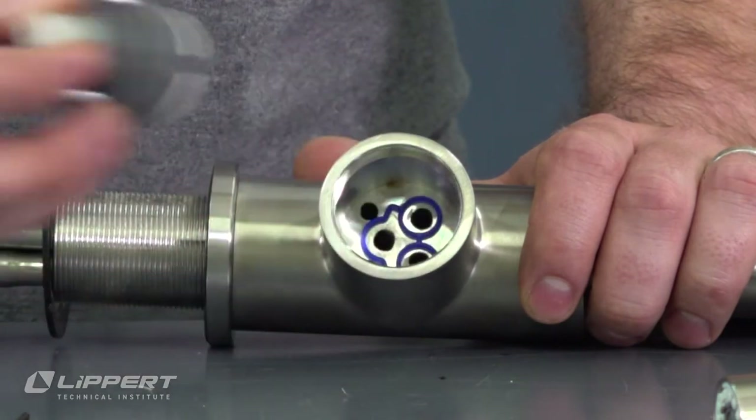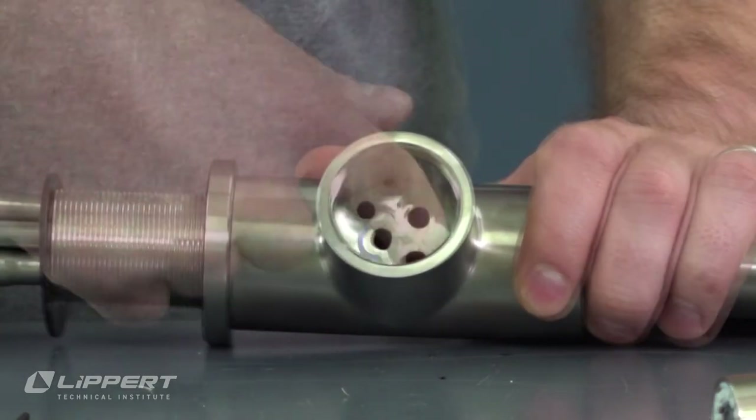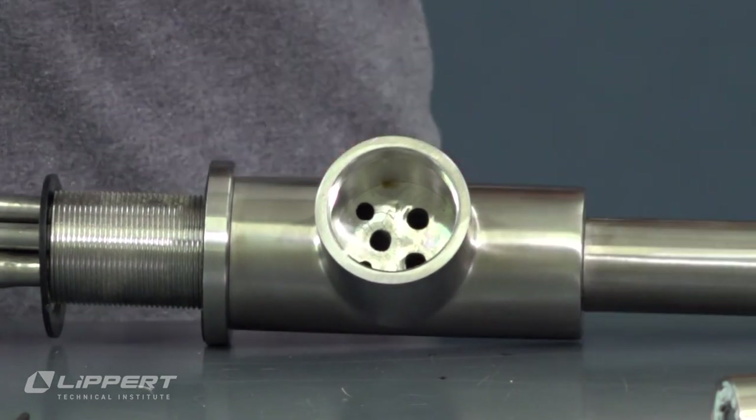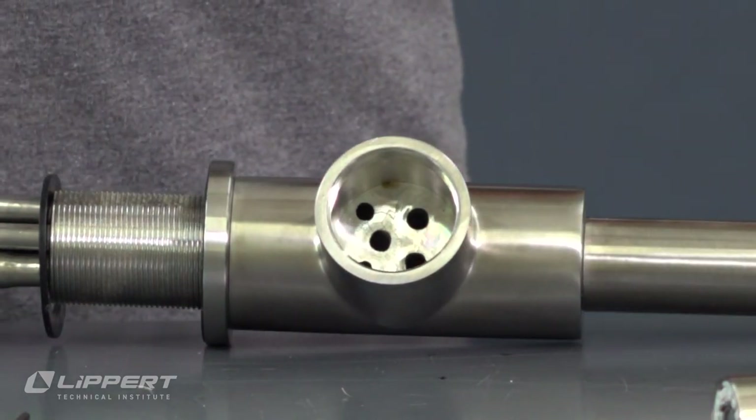Pull the cartridge out of the cartridge body. Wipe any dirt, debris, or mineral buildup from the cartridge reservoir before installing the replacement cartridge.